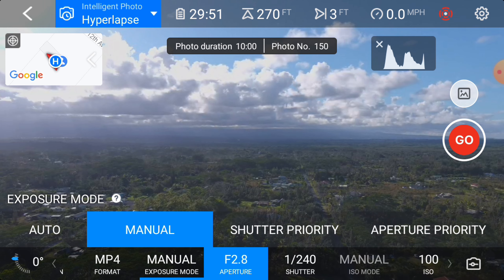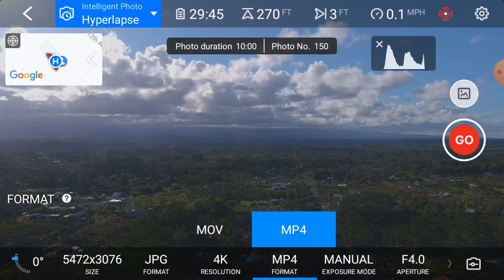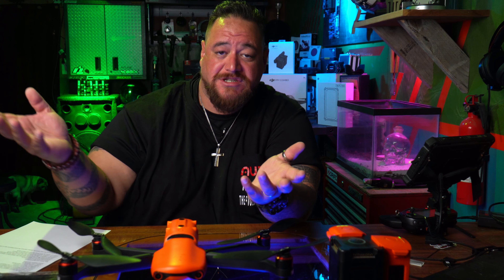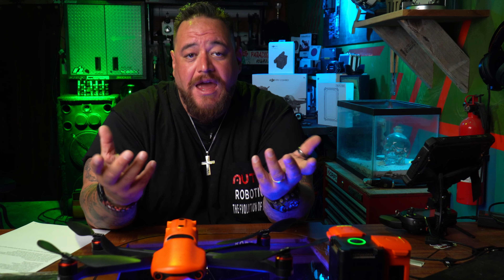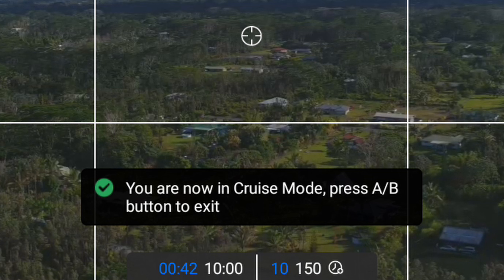They also added manual exposure mode in hyperlapse, which is great because now you can choose between auto and manual settings for aperture, ISO, and everything. They also added quick zoom changes in the Explorer app — you can click on it or drag on your screen to zoom in intelligent flight and mission modes.